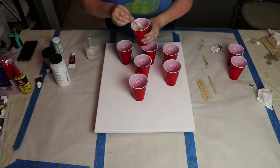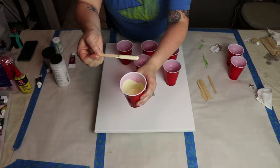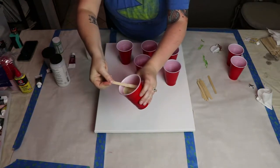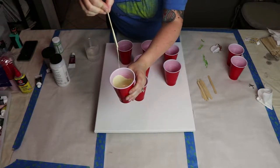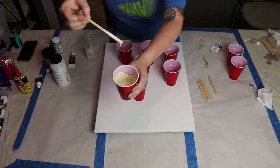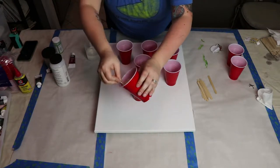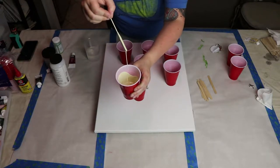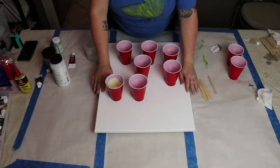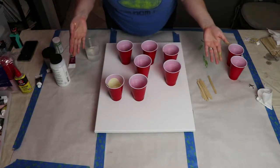I think this is about right now. When I lift it, you can see it pulls on the top of the stick, but drips off in a continuous stream — see that? This one's good to go. I'll mix up the rest of my colors and then we'll come back for the fun part: the pouring.